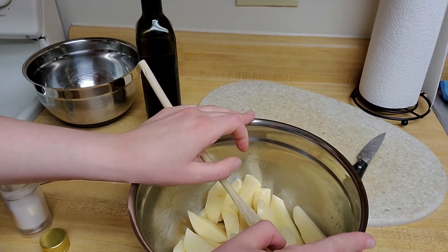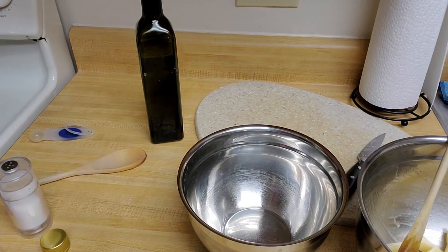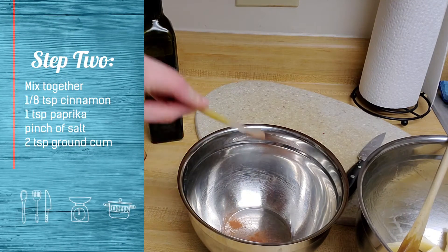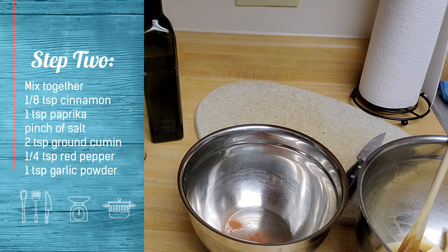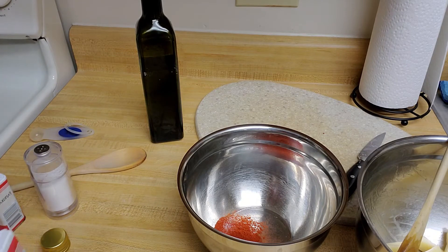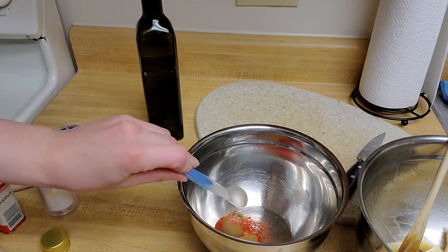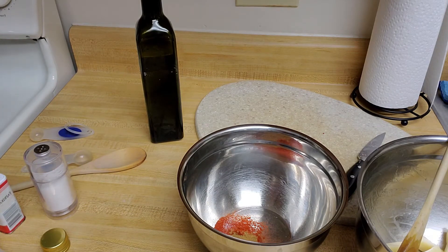From there I'm going to go ahead and toss together my spices. Now I am measuring out my spices. I go for cinnamon — a quarter teaspoon there. I have a teaspoon of paprika. I'm going to go for a little pinch of salt and then two teaspoons of cumin. If you don't like any of these spices you can definitely back off of these measurements. I'm going to do a quarter teaspoon of cayenne — I'm substituting that with just red pepper because cayenne is a little hot for me. And then garlic powder — one teaspoon.